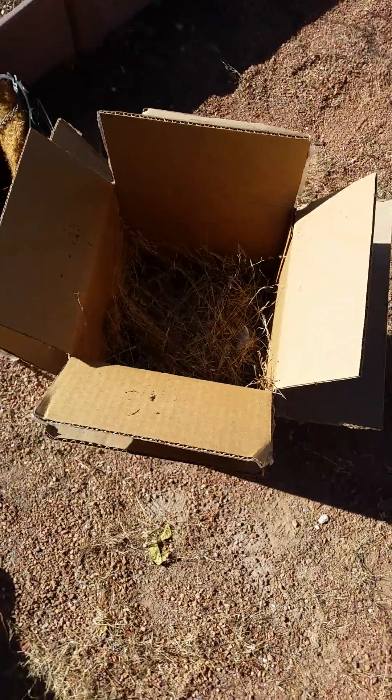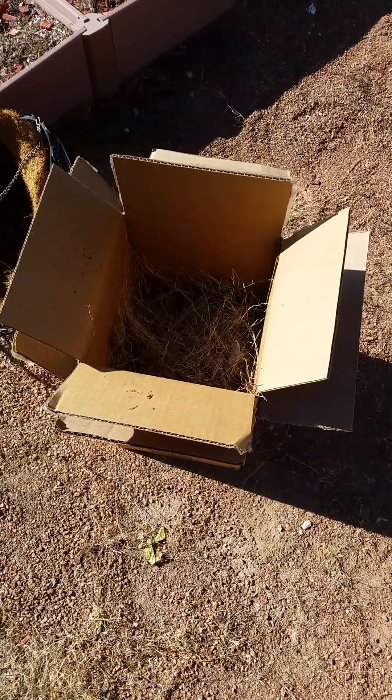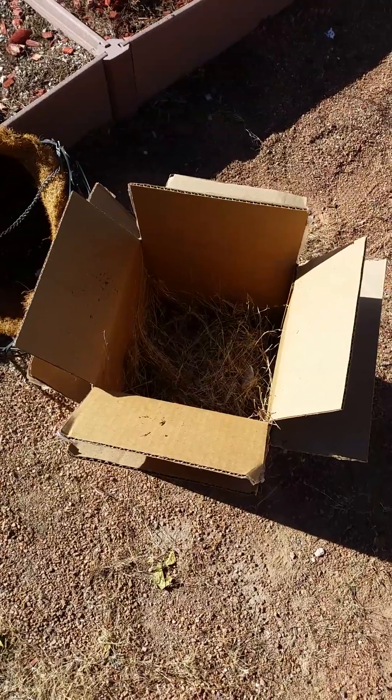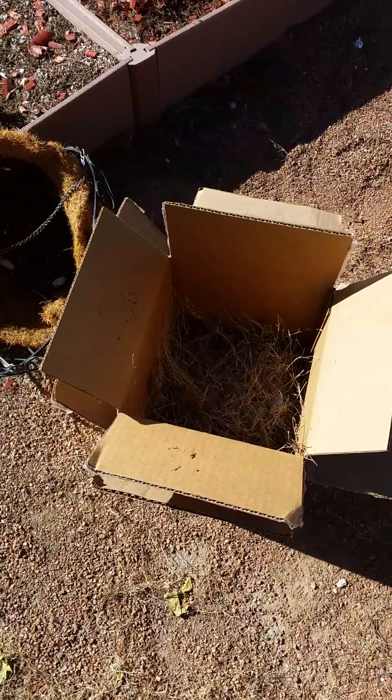I'm just going to leave it out here. This is the desert — I live in the southwest. So I'm just going to leave it out here in the sun and let the microbes begin to work on it.